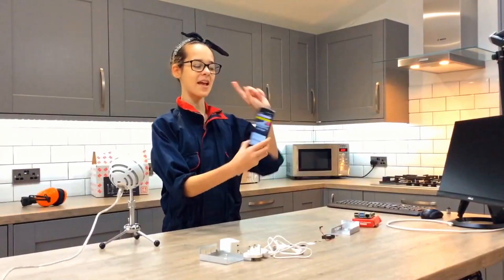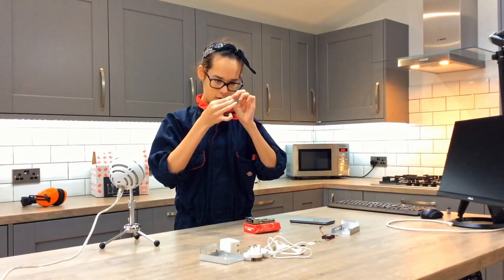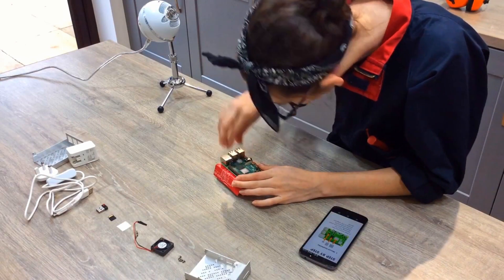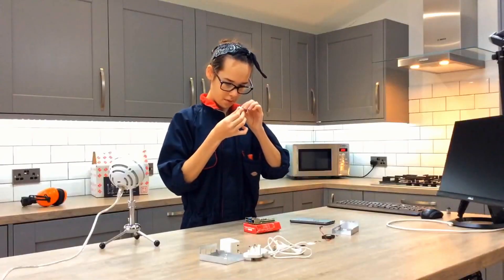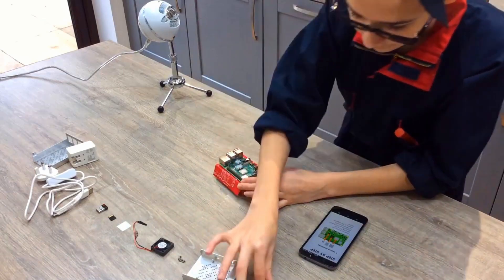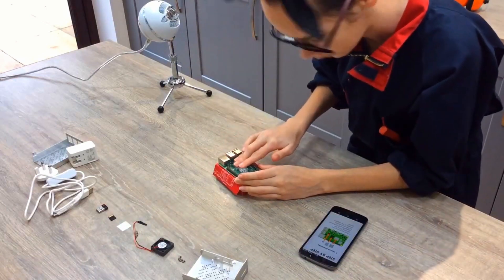We've got the website up and running and it will give us step-by-step instructions on what we have to do. First things first, we get to mount up the heatsinks. And then we have to stick it down there. There we go. Push it down a bit. Now we have to do this one, which is the medium sized one. Now we have to do the big one. Stick those down.